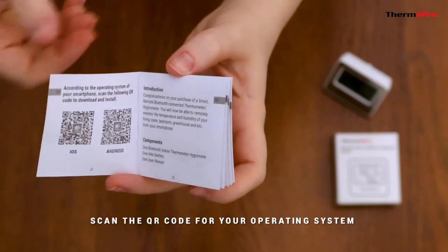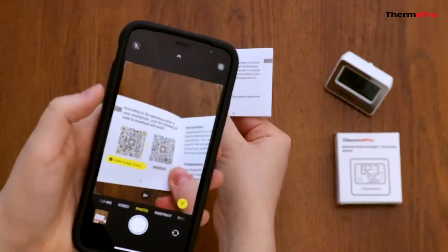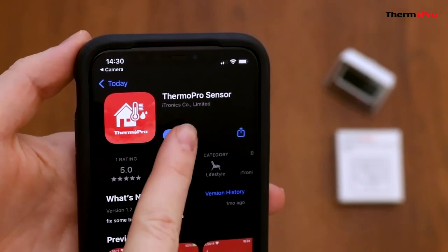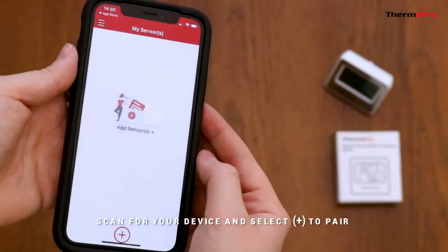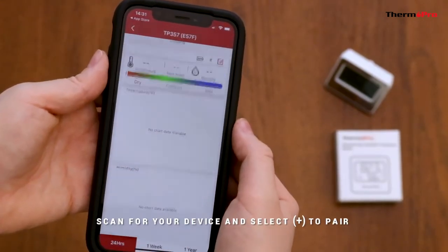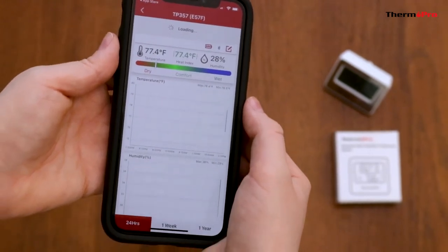To pair your device to your phone, scan the QR code for your operating system. Download the ThermoPro Sensor app and open it once it's finished downloading. Press the plus sign to search and pair your TP357 device to your phone. Congratulations, you've successfully paired your device to your phone.